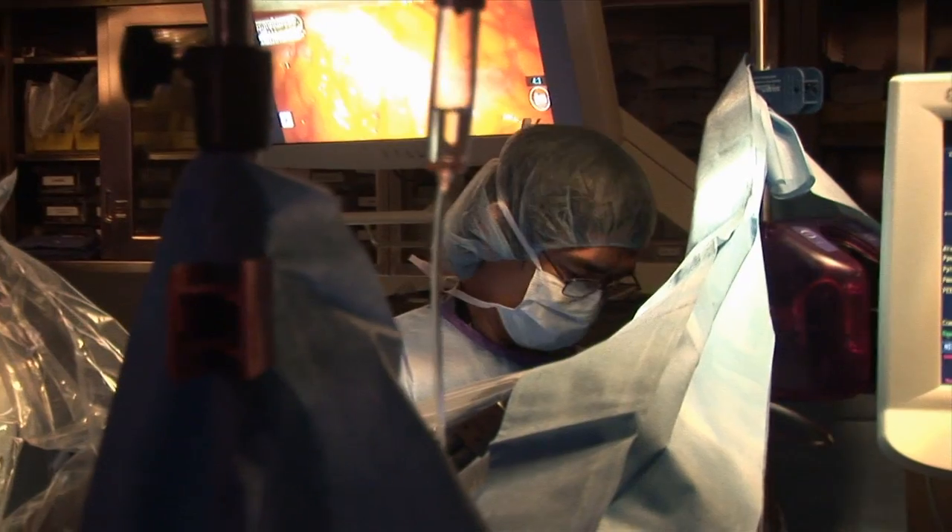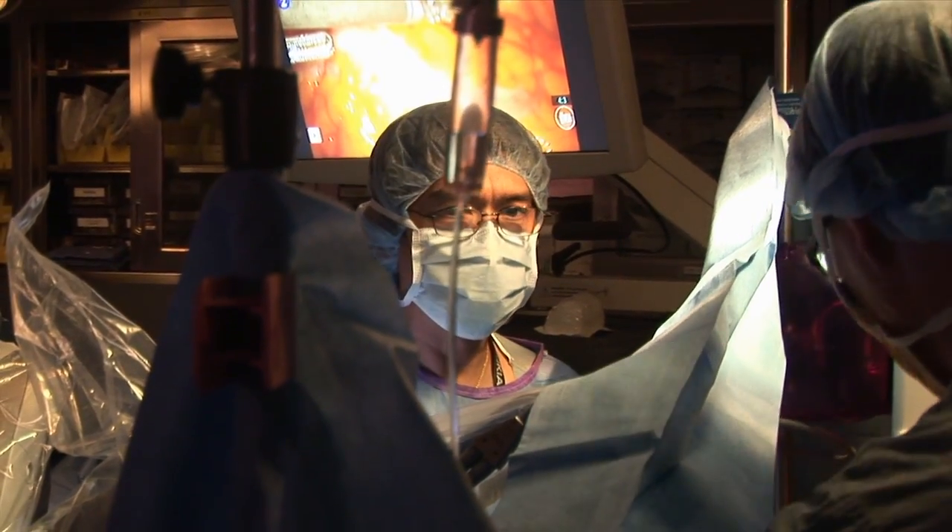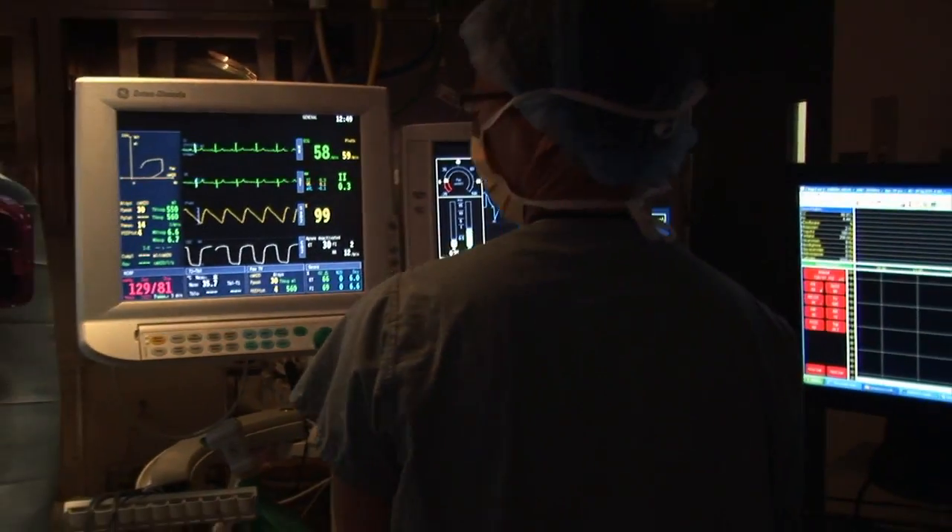A month after, when you look at these, there are really small openings, so there's no incision. When there's no incision, there's no pain.